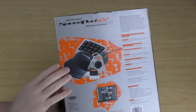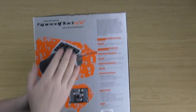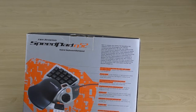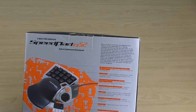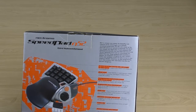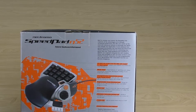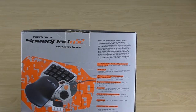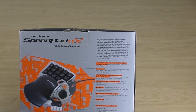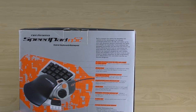On the back there's a nice close-up of the controller and the programming software. The description reads: built to conquer your enemy, the Speedpad N52 captures all the advantages of its critically acclaimed predator the N50 and cranks up the juice with advanced options to dominate your game and virtually any application. It puts keyboard and gamepad functionality into one small, easy-to-use device, delivering more tools for customizing your game than ever. Start programming up to 104 functions now.